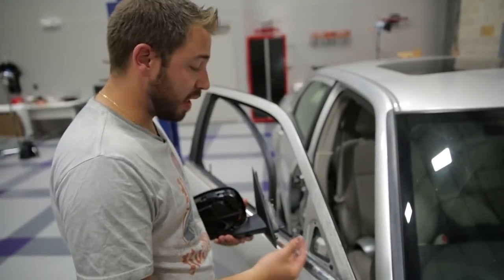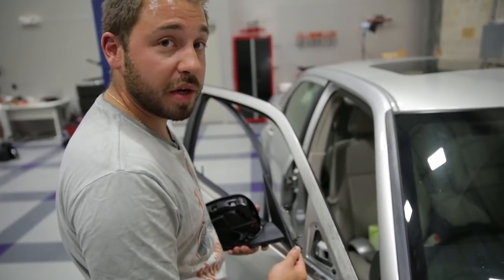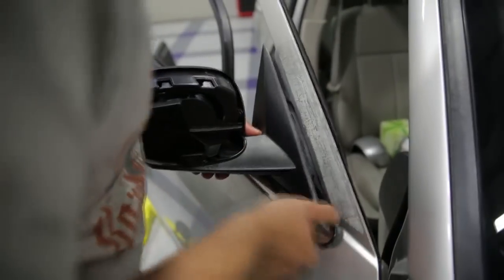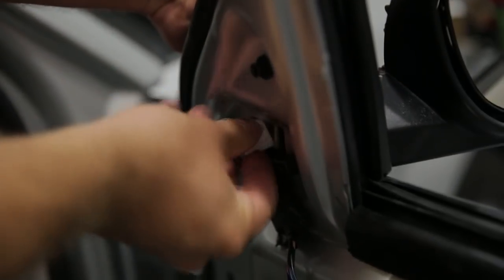With the new mirror, simply repeat the same process — line up all three studs with the holes built into the door, and then you can reinstall the retaining nuts. Once you have everything in place, you can reinstall the nuts and your electrical connection.